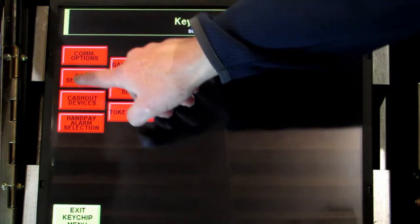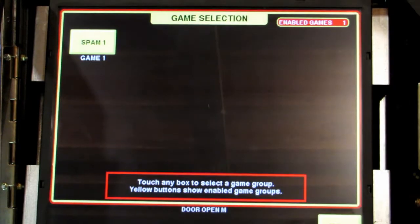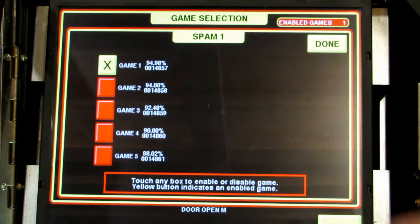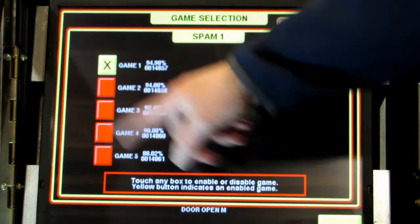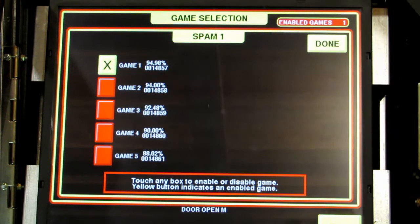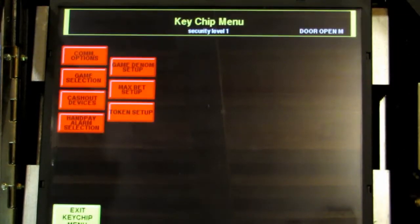After that, if you care about the payout percentage on your machine you can touch game selection, touch your game, and you'll see it lists different percentages that you can play, so you can change that if you want. When you're done, touch done and then exit back to the main menu.